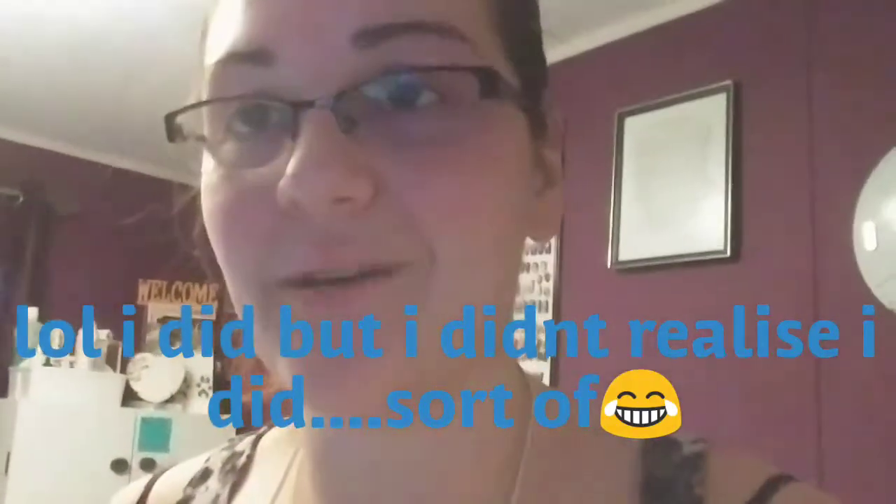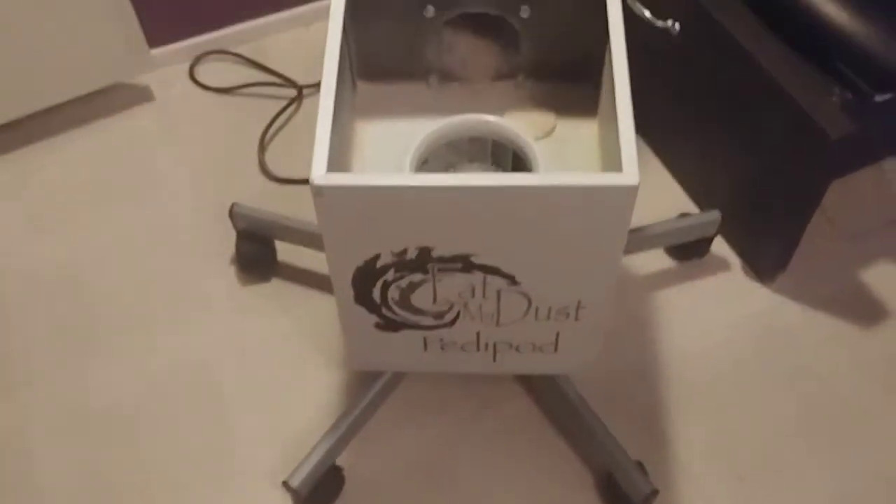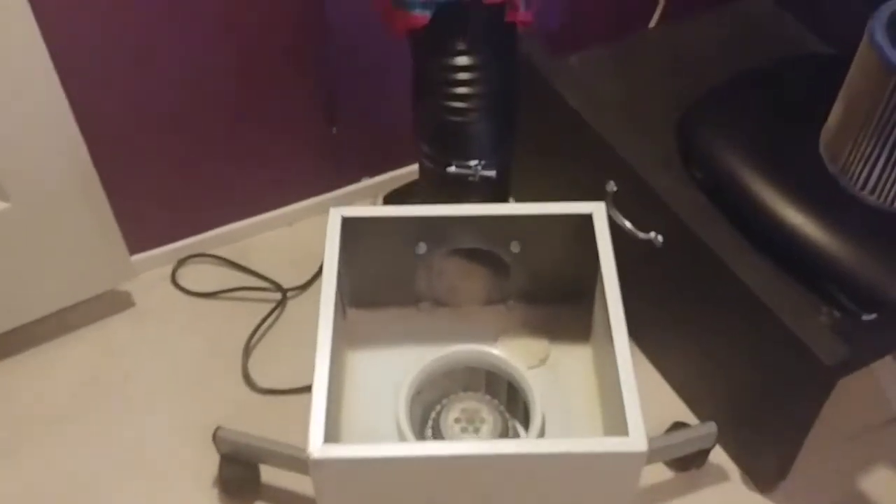I didn't film the vacuum part where I cleaned out my desk one, but I have a second dust collector that I use for my pedicures. I've already done the filter part — spraying it out outside — so I just have to vacuum the inside, and I'm going to film that one with you guys right now. This one has wheels and is set up differently for pedicures, but it's the exact same dust collector as in my desk.